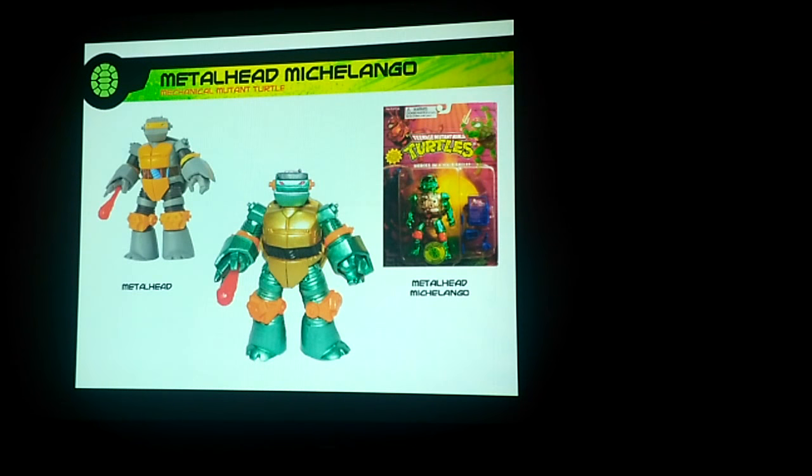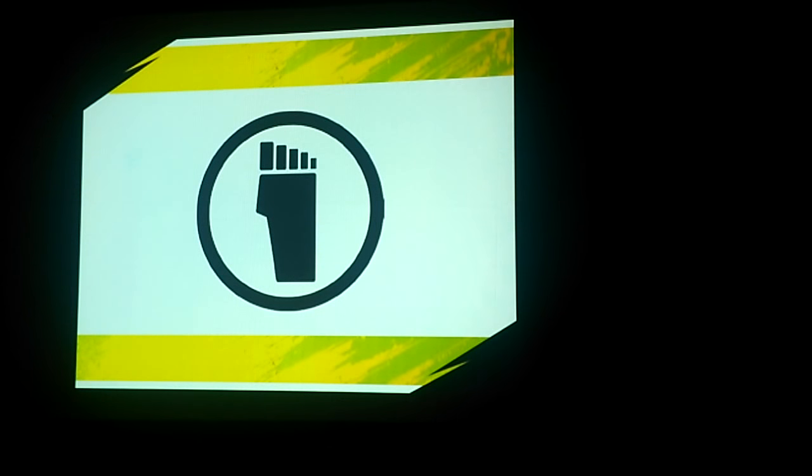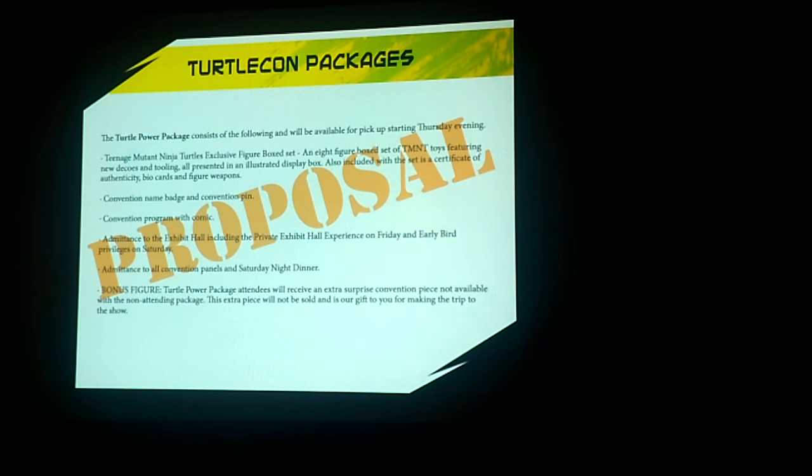And then we would have done some souvenirs. Metalhead is Metalhead Michelangelo. This was just the verbiage we had in there — we kind of told them what we could do, what the attending experience would be. If someone pre-registered for the show, or if they were attending as a free registrant, what they would get — very similar to what you would get with BotCon and the G.I. Joe Con.